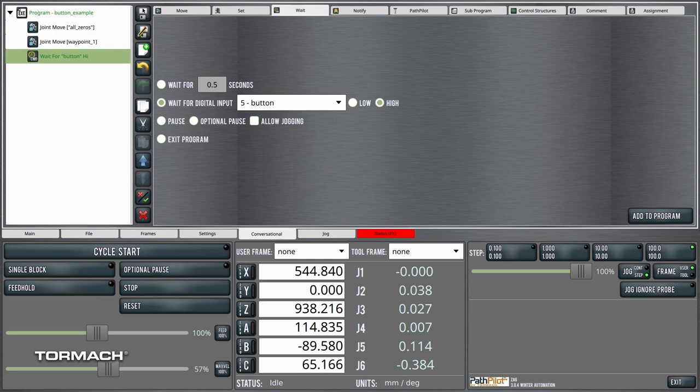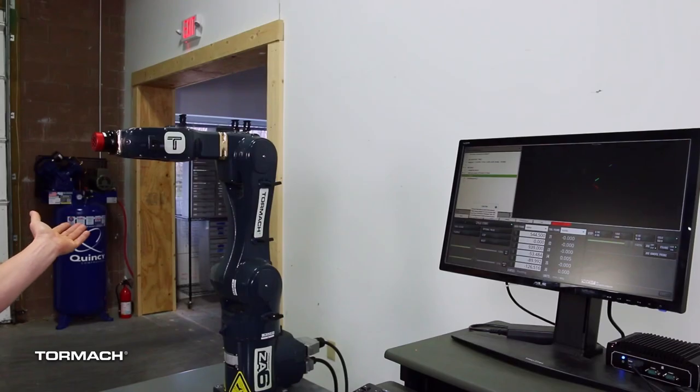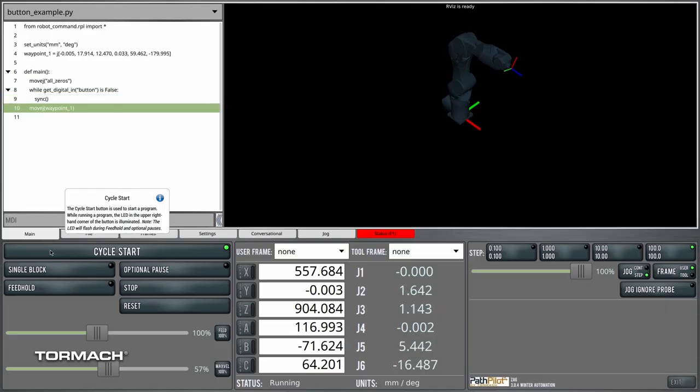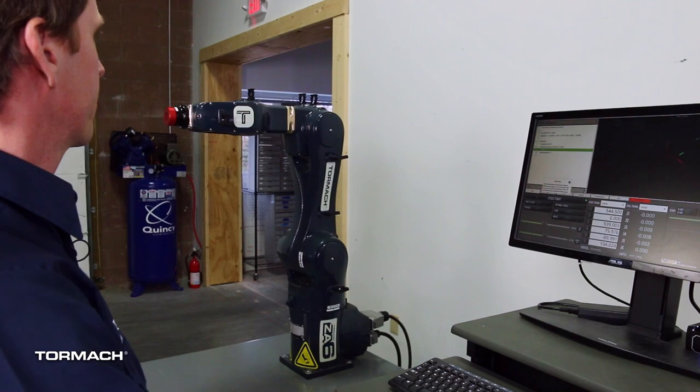So the program moves to the all-zeros waypoint, waits for the button, then moves to the second waypoint. Here we go — the robot is not moving, we press our button, and the robot moves. Then it waits for the button again.